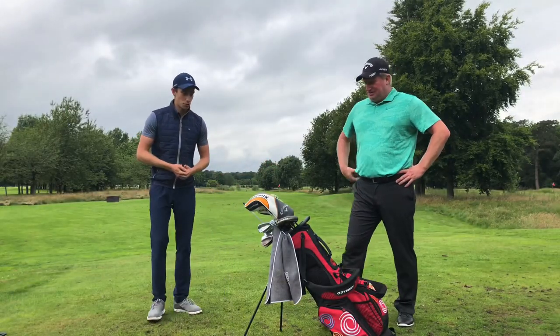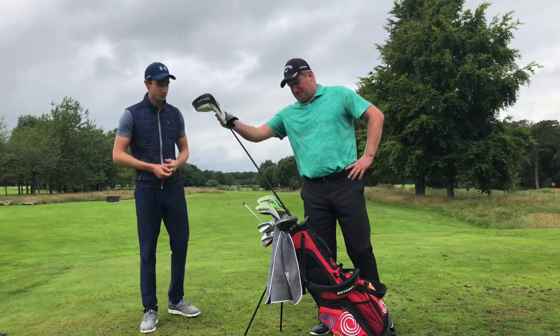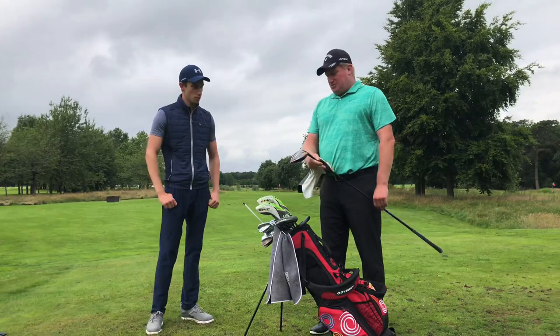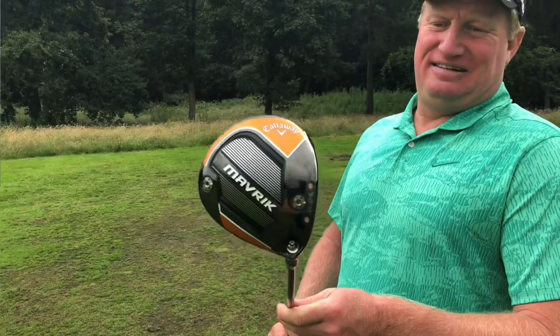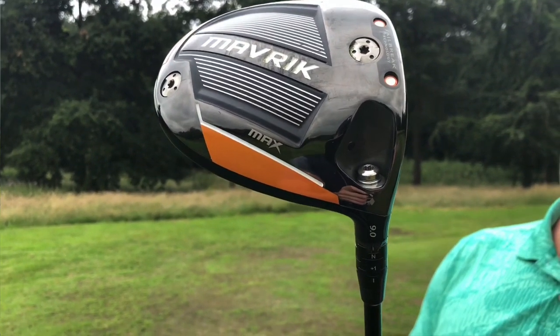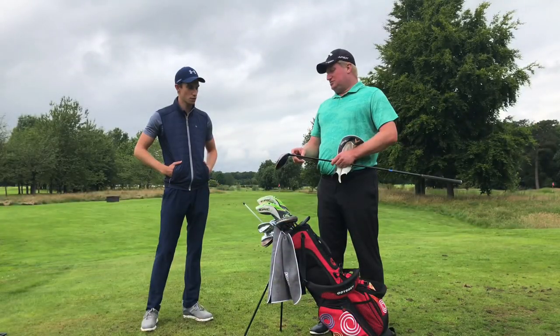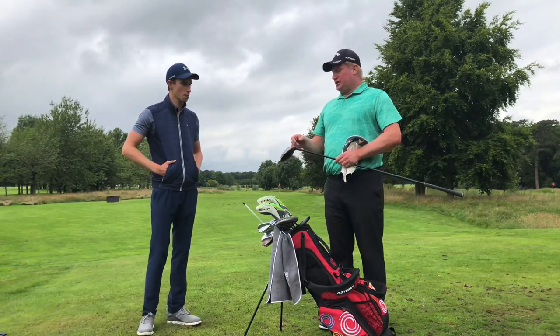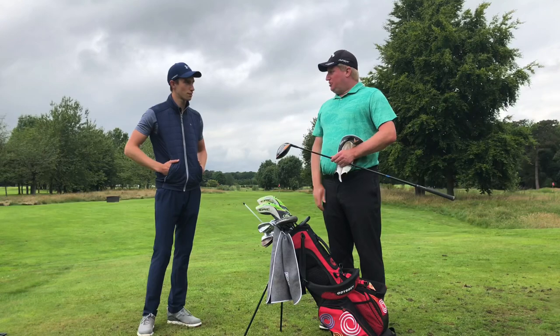So let's have a look at the driver. This is a Callaway Maverick, the latest driver from them. I've got a nine degree head. I have it in the neutral lie angle but I do have it adjusted to one extra degree in loft, so it's really ten degrees, just because I have quite a low launch when I swing. That just helps me get it a bit more airborne.